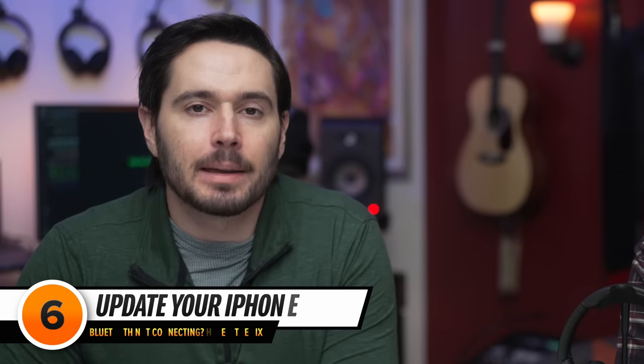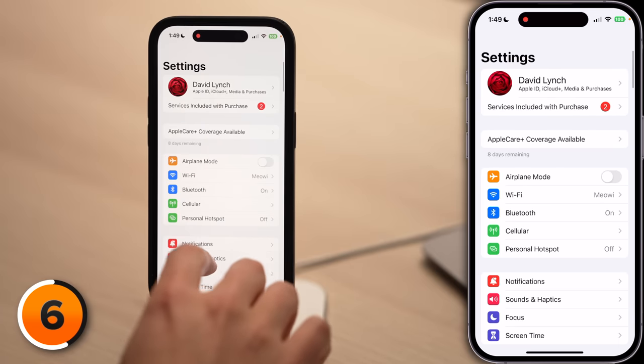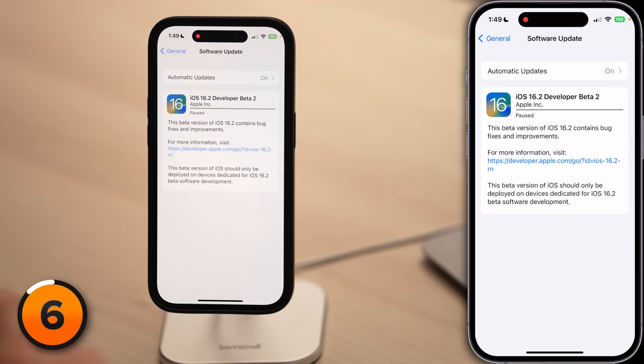But if they still won't pair, it's time to check for an iOS update. Keeping your iPhone up to date will keep it running smoothly. Head back to the main page of Settings, scroll down and tap General, then tap Software Update. If an update is available, tap Install Now or Download and Install.